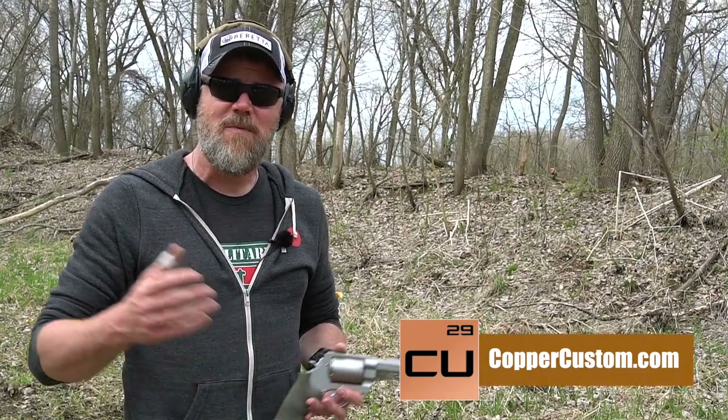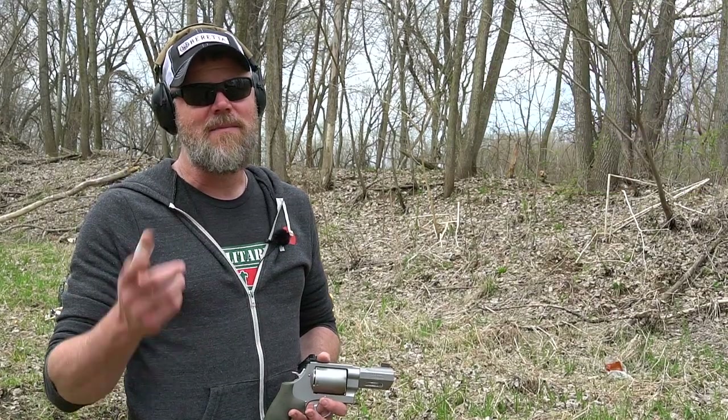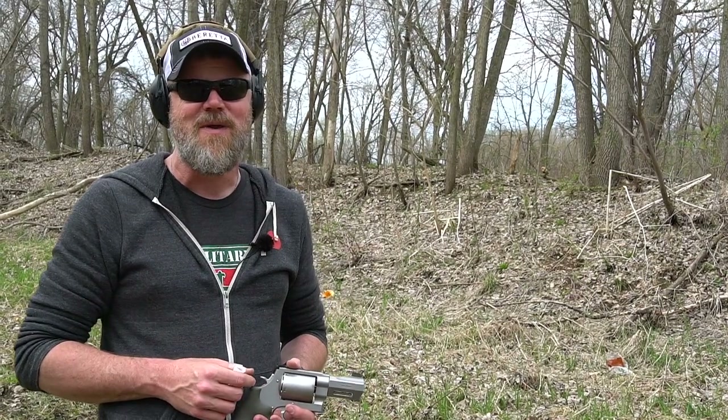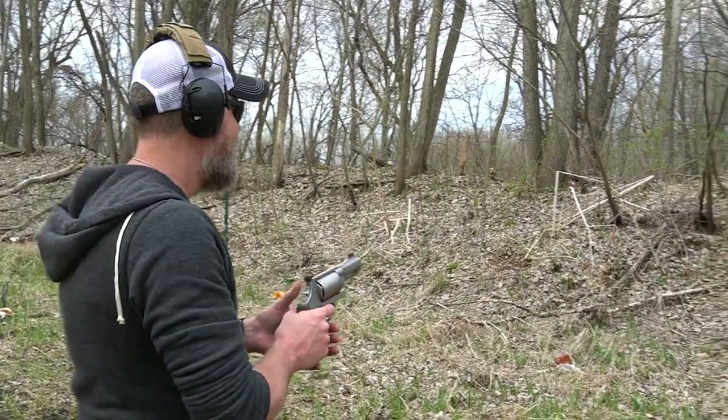If you'd like to support us, swing by Copper Custom and check out some of the firearms and accessories we have for sale. You'll find some pretty cool stuff — every once in a while Copper stumbles into a collection of cool guns like the 35 Remington, which will be made available to you guys. We are also Twitch gamers — if you're a Patreon supporter, send us a note with your Patreon name and we'll add you as a friend so you can join us in some live streams. World of Warships just came out and we're starting to learn that one. Thanks for 11 years of support.